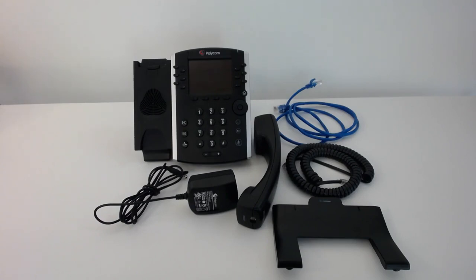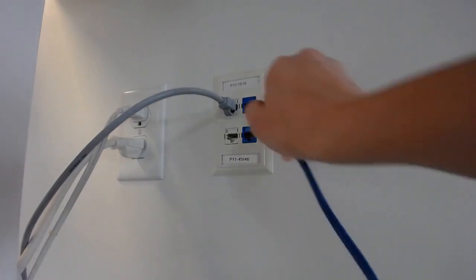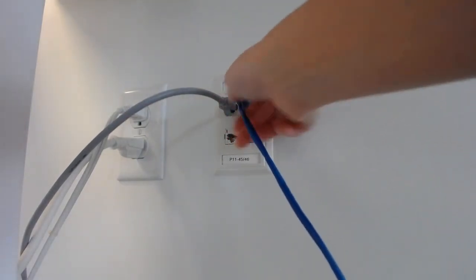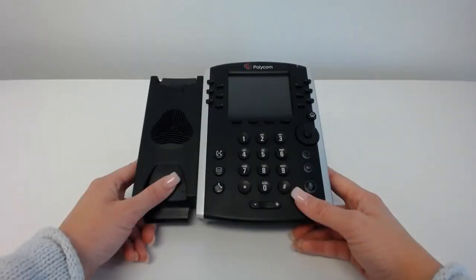The first thing we're going to do is take the ethernet cord and look for an open ethernet port in the wall, or in a router or a switch, whichever is closest. For our purposes today, it's just a wall port, so we're going to plug one end of the ethernet cord into the wall, and take the other end and plug it into the back of the phone.